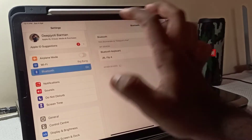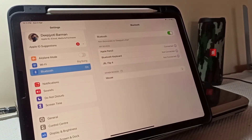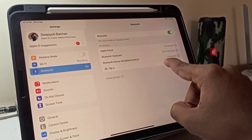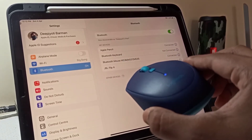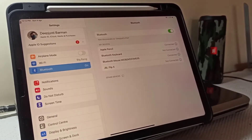After that, open Settings and go to Bluetooth. There you go — it is showing mouse. Click on it. It has been connected now, and also the blinking will stop. This means it is ready to use.